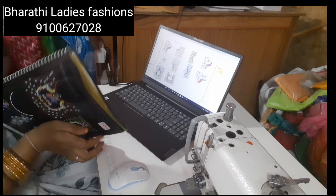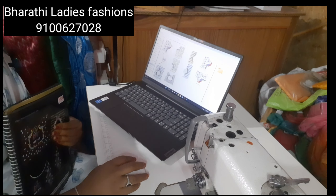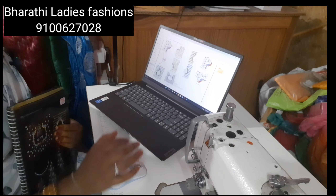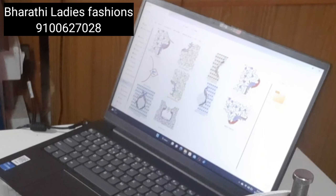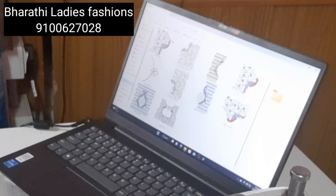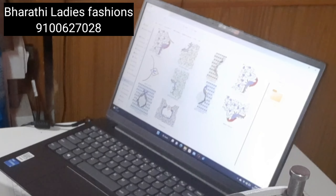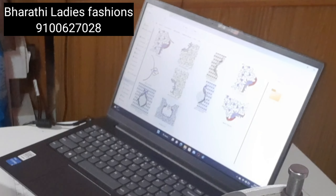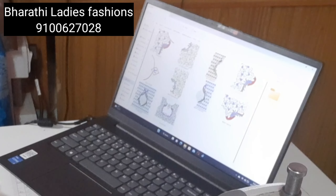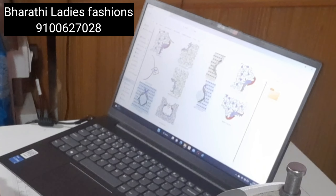If you choose the designs, you can see the same color. I will show you how to use this design. This is the same color. What are the various colors in each corner? This is the same color, and this is the same color. So we will set the colors, and we will set the hand and neck.